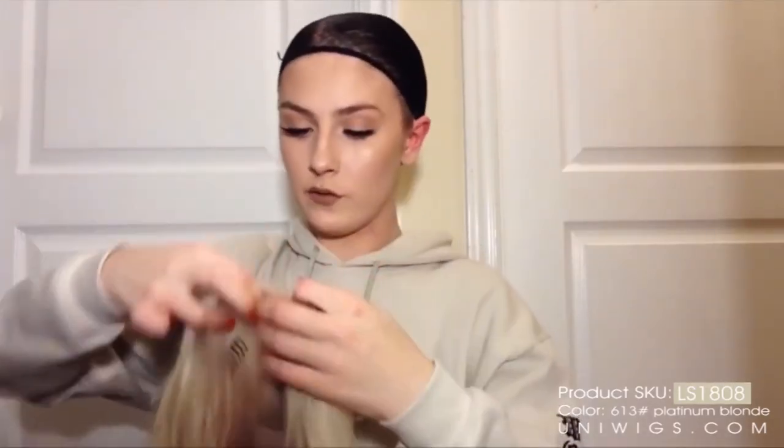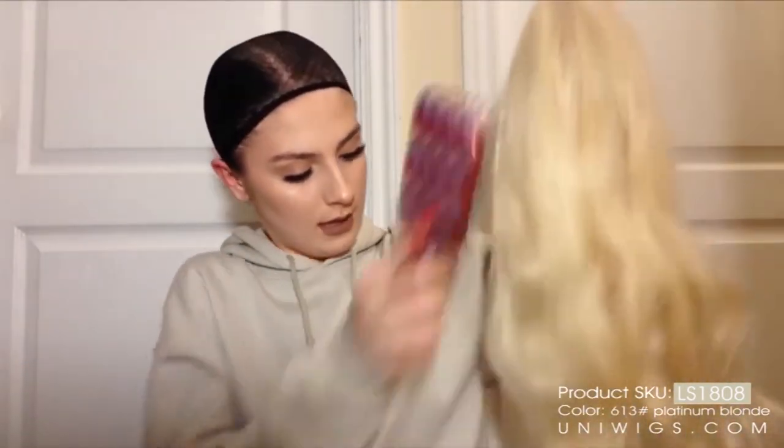So I have my wig. First of all, I'm going to brush her — she's been going through a rough time. I'm going to line this up with where my part is and then put my head into it and put the wig on.